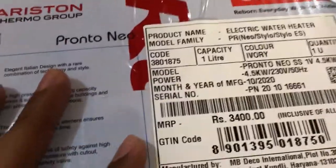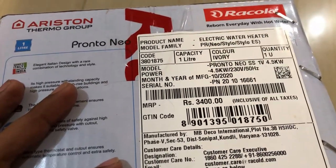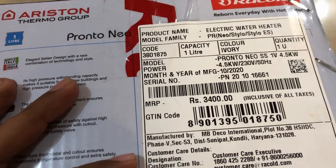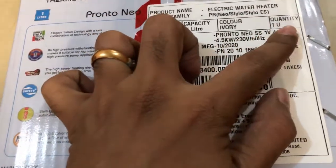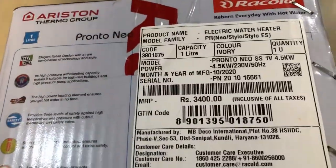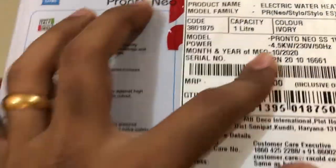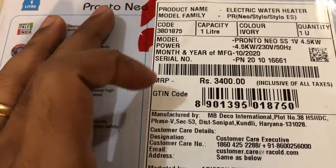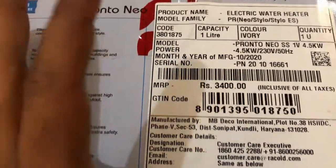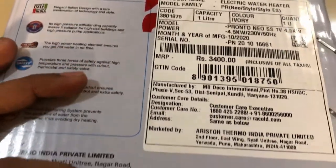The product name is mentioned again as an electric water heater, model name Pronto Neo. There are different codes listed — the capacity is one liter, the color of the product is mentioned, and the quantity is one unit. The model, power, manufacturing date, serial number, and MRP are also shown. The MRP is 3,400 rupees, but you can buy this on Amazon for under 2,250 rupees — quite a good discount.